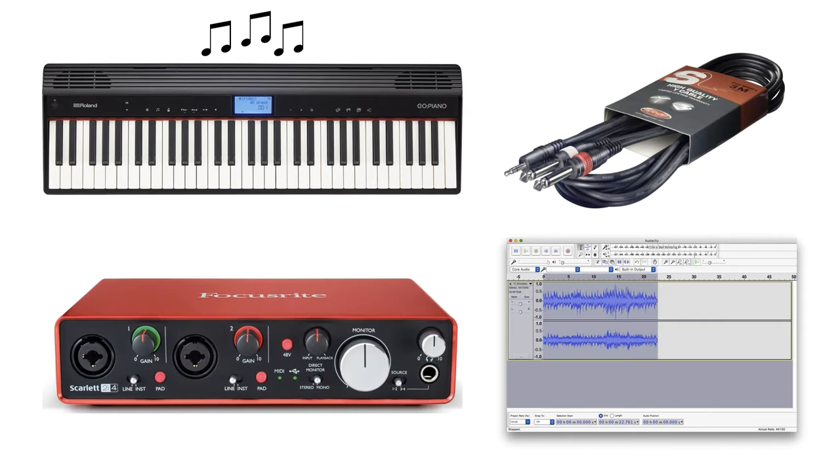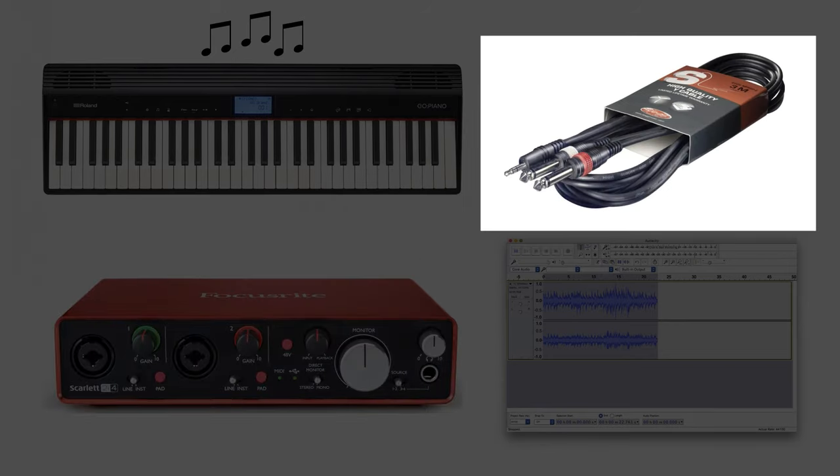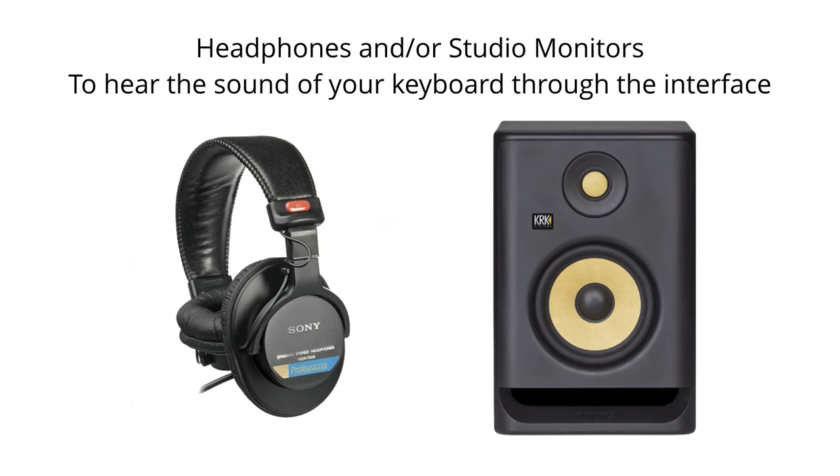So here is the basic kit you're going to need. You're going to need a keyboard that makes a sound. You're going to need some kind of interface that acts as the middleman between your keyboard and your computer. You're going to need the right cable to connect your keyboard up to the interface, and you're also going to need some kind of recording software. The other equipment you'll need is a set of headphones and/or studio monitors so that you can hear the sound of your keyboard coming out of the interface.